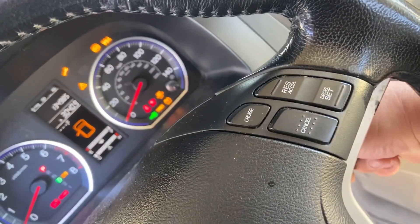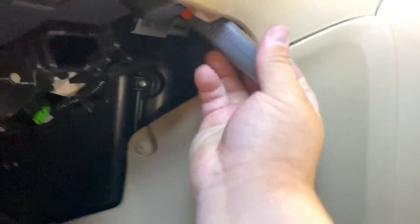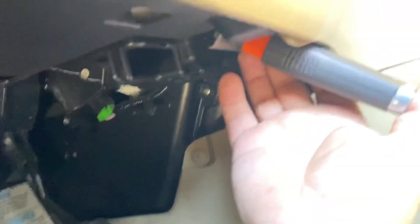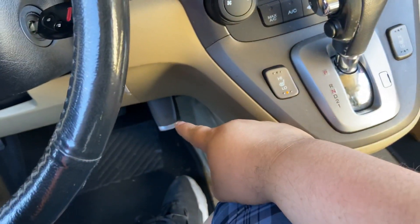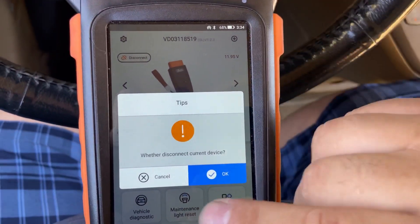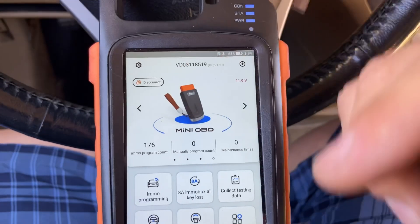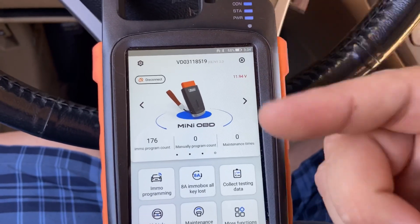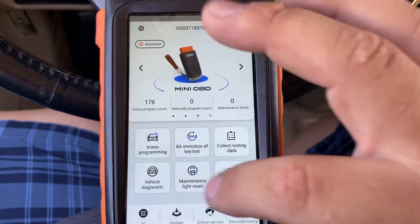The ignition switch turns on mechanically, but it's not going to start because the immobilizer light is flashing — so we have to program it. Grab the mini OBD tool and put it in the OBD port. We've already plugged in the mini OBD tool. We have our Max Key Tool connected via Bluetooth. Make sure you connect with Bluetooth first; having Wi-Fi or a hotspot will make the process faster. We're ready — going to IMMO Programming.